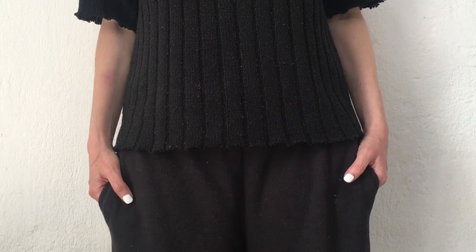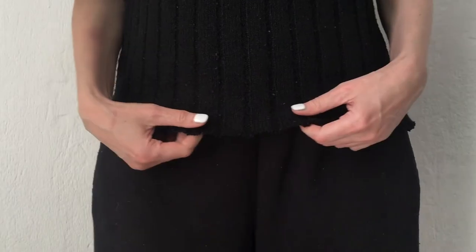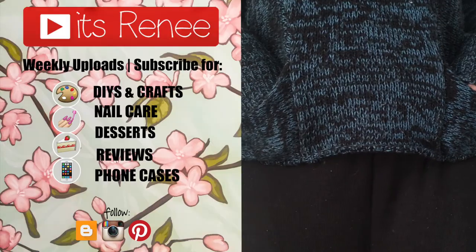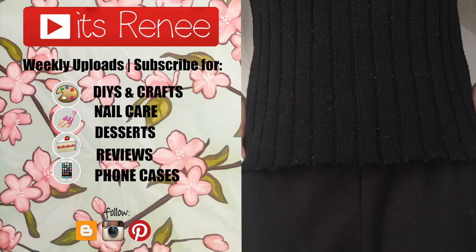Just in case somebody else loves to chill in loungewear or sweatpants during these colder months — hopefully this was handy and helpful! If you liked it, give this a thumbs up, check out more on my channel, subscribe for more, let me know what you think, and share. Thank you so much for watching — I'll talk to you later, take care, bye!